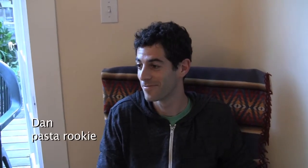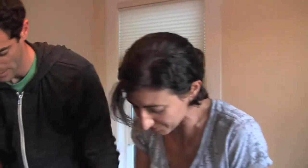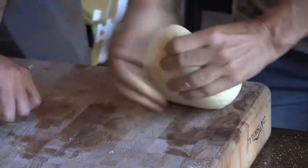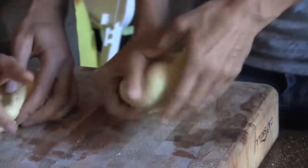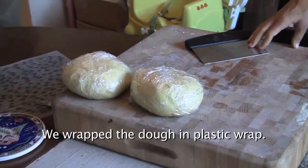I usually work it for about five or six minutes. You can divide it into two and knead each piece separately. Maybe I could have used a little more water, but mine is pretty good already. Some say you should work it until it's the same warmth as your hand — then it becomes lighter and the color changes. We're going to let it rest for 20 to 30 minutes so it's easier to work with after.